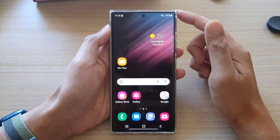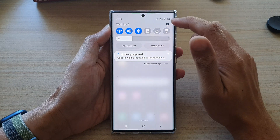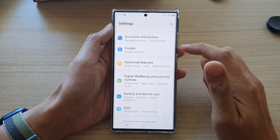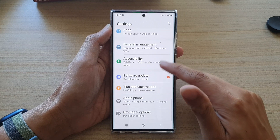First tap on the home button to go back to the home screen. Then swipe down at the top and tap on the settings icon. In settings, go down and tap on advanced features.